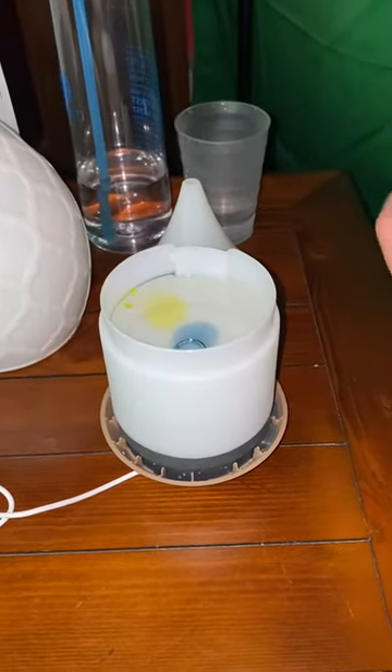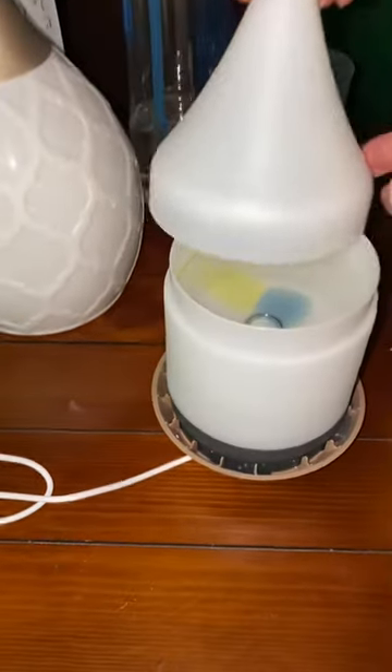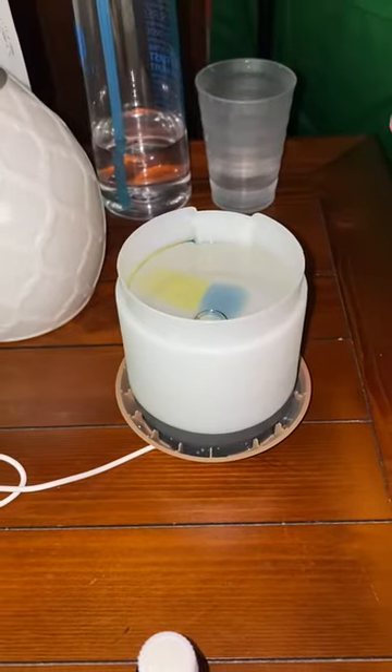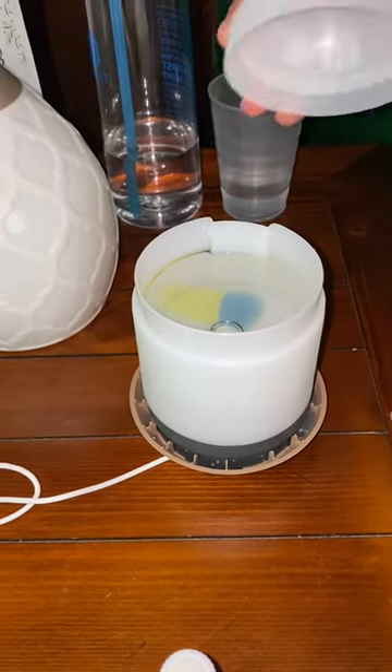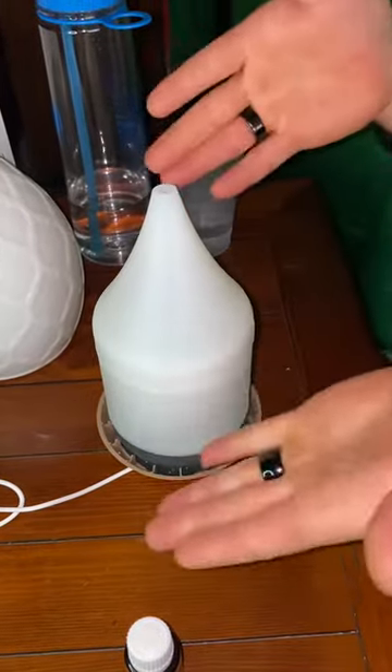Okay, then we're gonna add the lid — match it up to the little dent part. Oh, the dent — that's what I call it, I don't know what it's called. And then put the cover on.